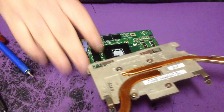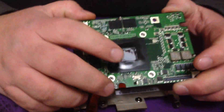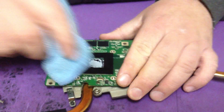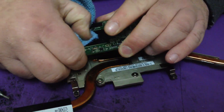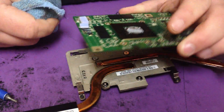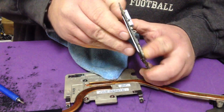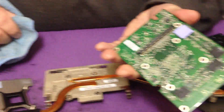Once you get the heat sink off, take this to the reflow machine. Clean the chip off with something — a rag or your finger. Once you get it good and clean, heat it up, reflow it, and put it back together. It should work. This little plate comes off the bottom — have it like that before you heat it up.